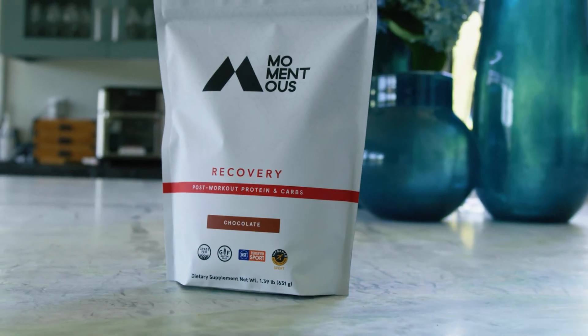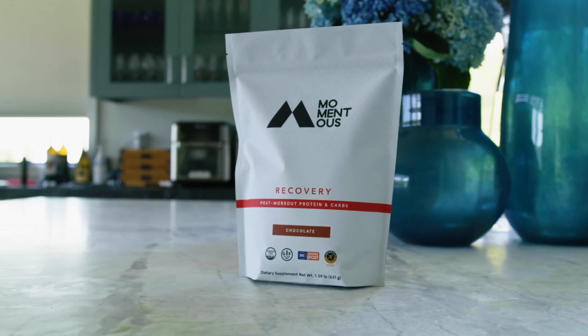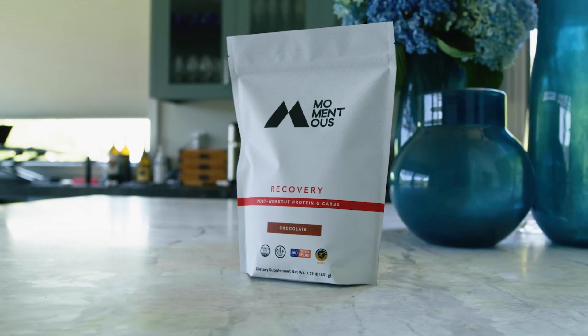Momentus Recovery is the perfect post-workout formula. It provides a full amino acid profile with all the benefits of a whey protein isolate, including 20 grams of protein and 10 grams of carbohydrate. This will help you replenish energy stores and begin the recovery process.